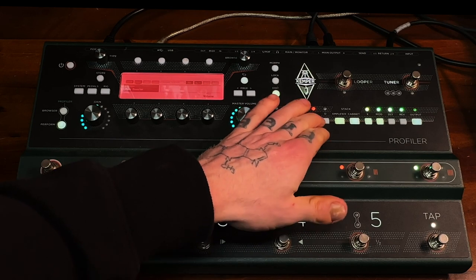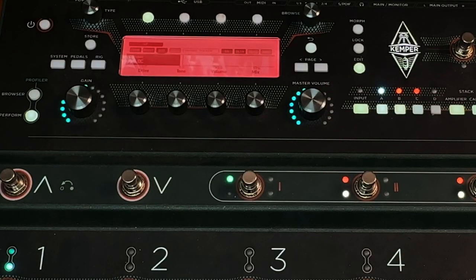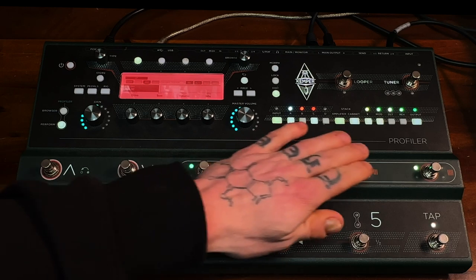And then we have an Overdrive — I put that in C. Now that one, we've gone with the Full OC on this one. If I take the boost off and just have that Overdrive, it sounds like this. Absolutely loving that tone.